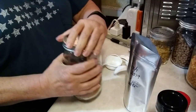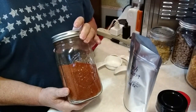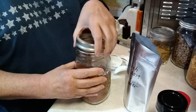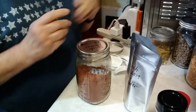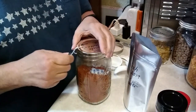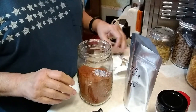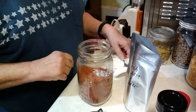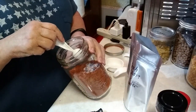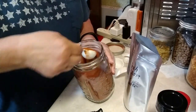Next we're going to put in some tomato powder. I wish I had some dehydrated whole tomatoes because I love them in my goulash, but this is going to work just fine — it'll give it taste, just not the same texture. This is powdered tomato that I got from Augustine Farms, ordered through Amazon, and I really love it. We're going to use three tablespoons of the tomato powder.